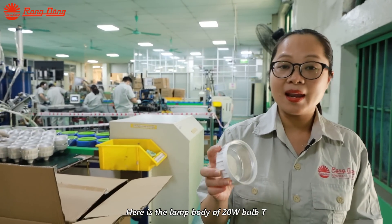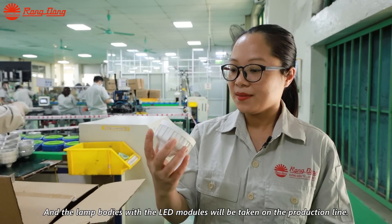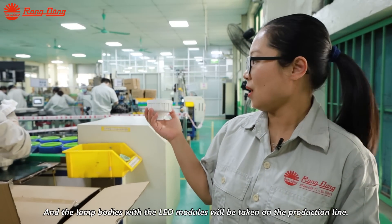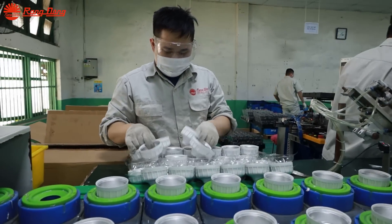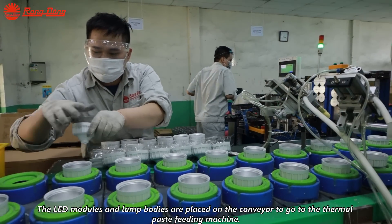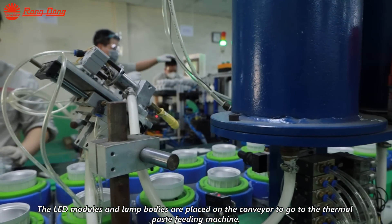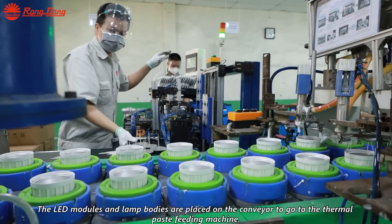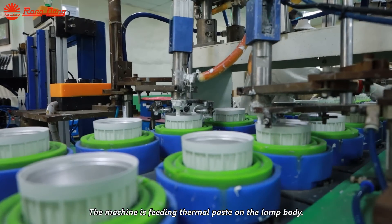Here is the lamp body of the 20W BAPT. The lamp body with the LED module will be taken on the production line. The LED module and lamp body are placed on the conveyor to go to the thermal paste fitting machine. The machine is putting thermal paste on the lamp body.